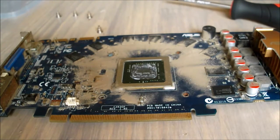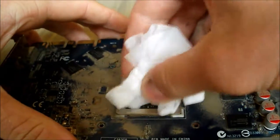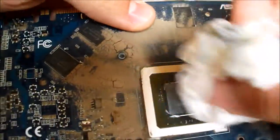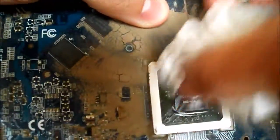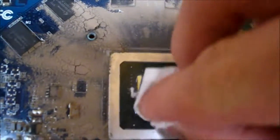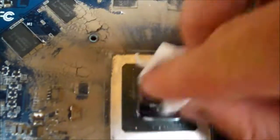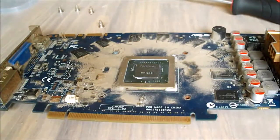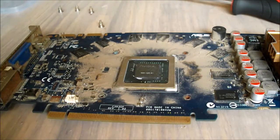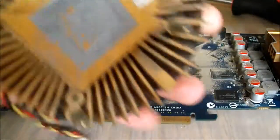Put a tiny little bit onto the tissue and give the die a good clean. It would probably be better to use something like a cloth or coffee filter paper, but I don't have any of those handy at the moment, so I'll just use this. There we go, that's done. Now we'll do the same thing with the graphics card cooler itself — put some more of this onto a tissue and get that old paste off.